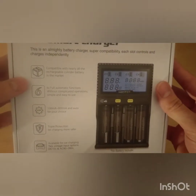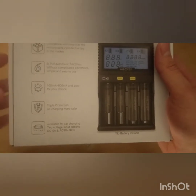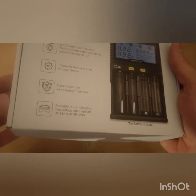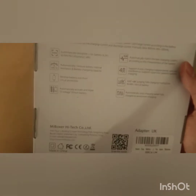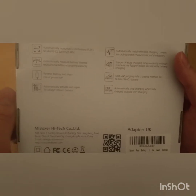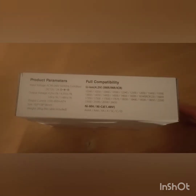It's compatible with quite a lot of different batteries — I'll show you the back which lists them all out. It says simple operations, and I have actually had this out of the box before to have a little look at it. It's okay to use, fairly simple once you get the hang of it. It's got triple protection, and another port so you could use it in a car. The back also lists reverse battery short circuit protection, and it will go onto a trickle charge when the battery is full so you don't overcharge.